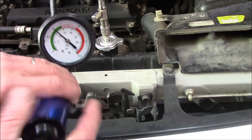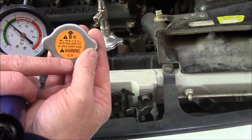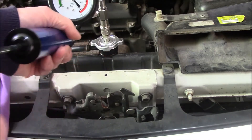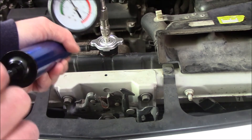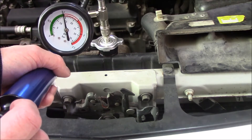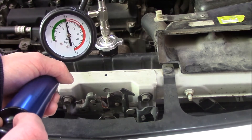How much pressure do I put on there? Well, it's actually written on the cap — notice it says 0.9, that's 0.9 of a kilopascal. So I'm going to go slightly above that because we want to push this cooling system to its limit, stress the head gasket, and see if we can get some good results.